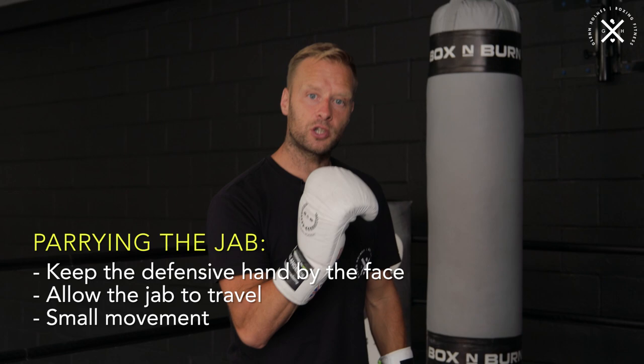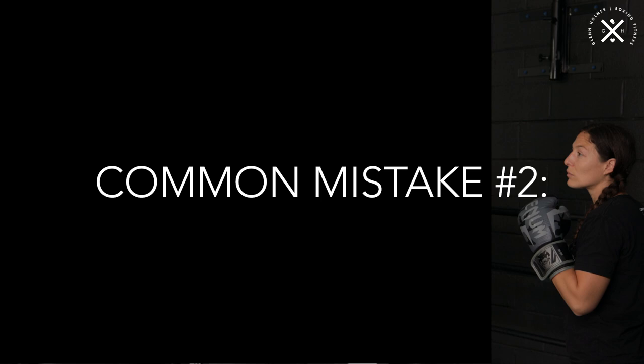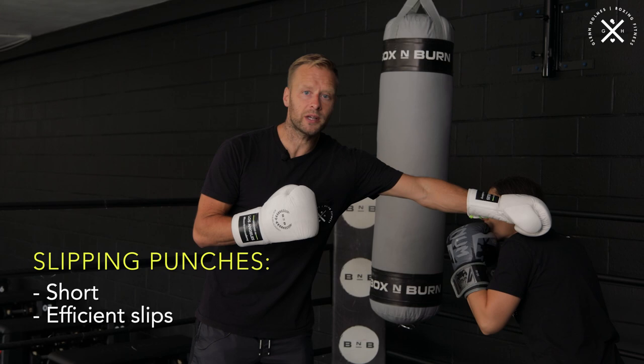Let's take the second defensive move. So we're working on head movement now. If she was to slip the jab, same concept right here — she only needs to go the width of the glove. If I'm slipping that punch, I only need to go here. I don't need to go super big. And that's something we see quite a lot: way too much movement, way too much energy exerted, and it's just not an efficient movement pattern.